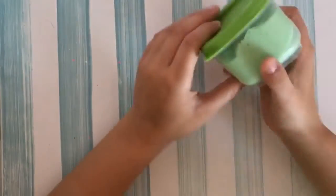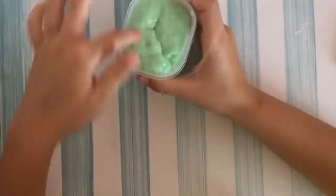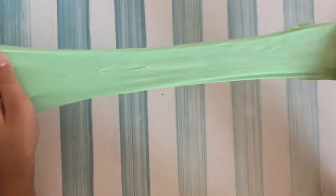My fifth favorite slime is this mint green slime. I really like it because it's like my favorite color, so that's why I love it so much. It's really stretchy and really nice.